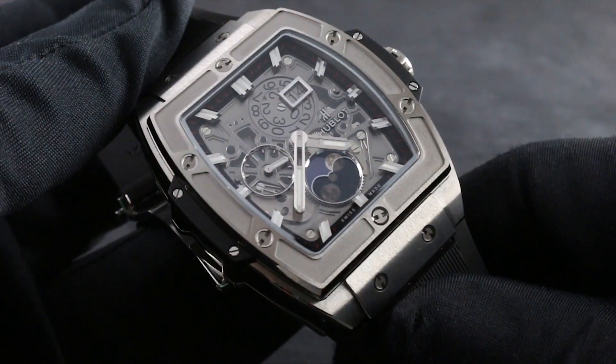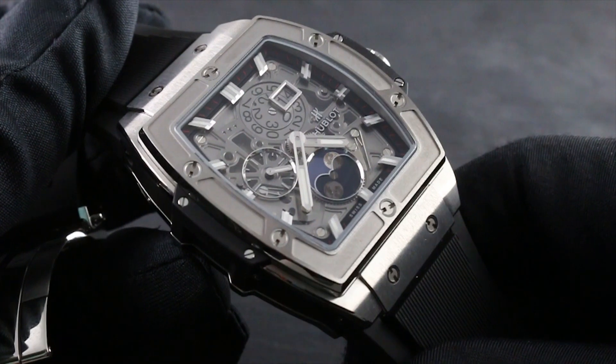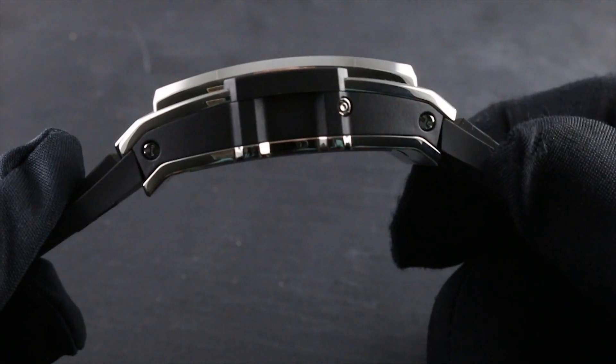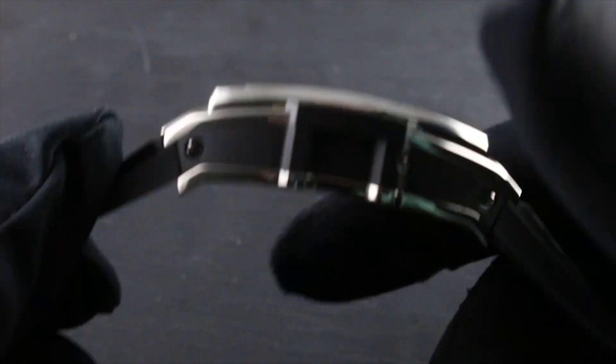You can see the watch — sapphire, titanium, rubber and composite case inserts — has a distinctive tonneau shape that beautifully wraps itself around the wrist. You can see how it actually arcs. It has real camber to its case profile to make it a better ergonomic match for wrists of all sizes.